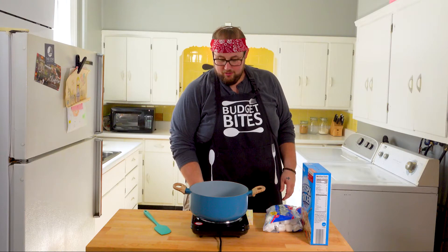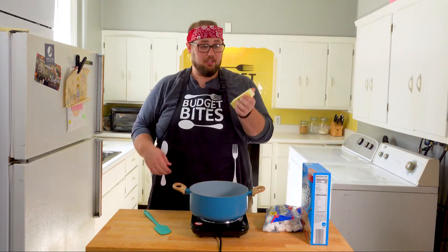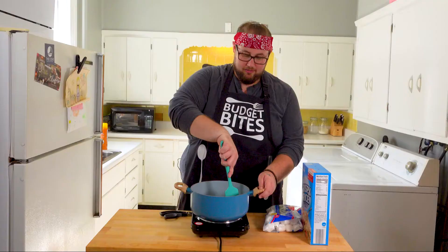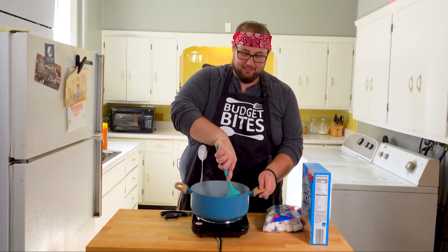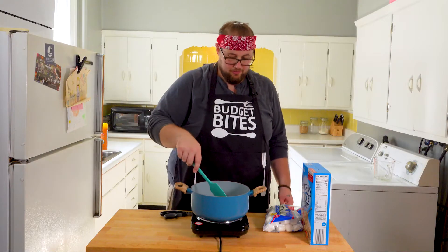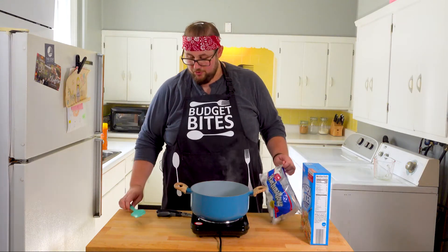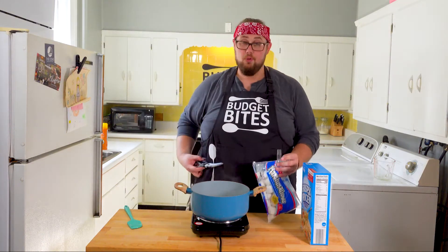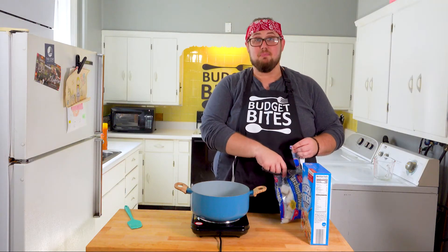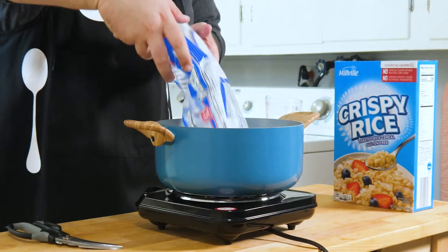Go ahead and get a fairly large pot on to a nice medium-high heat. One stick of butter — which is a half a cup — into your pot. Melt your butter down completely. Once it's basically melted, add a full bag of marshmallows. You can use mini or regular, it's up to you. Into your melted butter on medium heat, put them in.